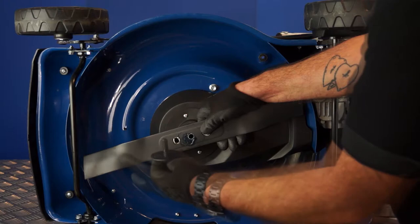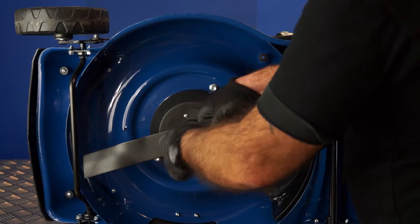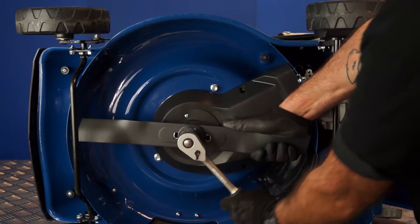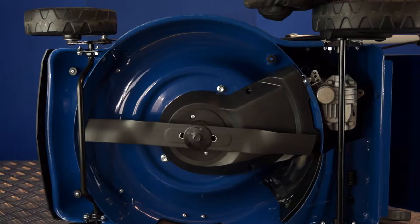Also note that the washer on the bolt has a concave (hollow) side and a convex (domed) side. The bolt goes through the domed side — so when fitting, the bolt head goes through the domed side with the hollow facing the lawnmower. With the blade correctly oriented — lozenge facing toward the floor — start the bolt finger-tight, then use the 16mm socket on a half-inch ratchet, wearing gloves, and tighten down, compressing that washer to flat. Give it a good firm tighten, but don't be excessive.